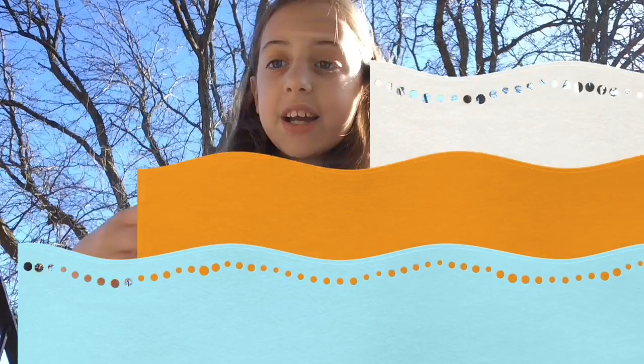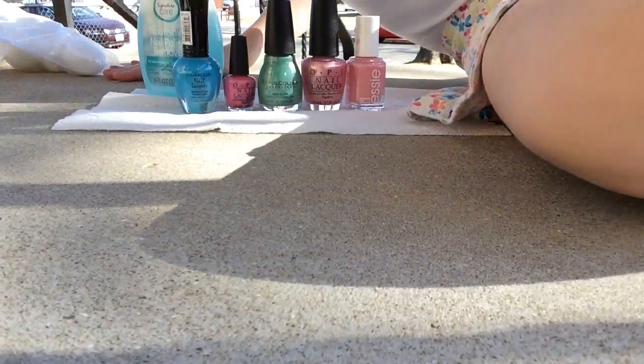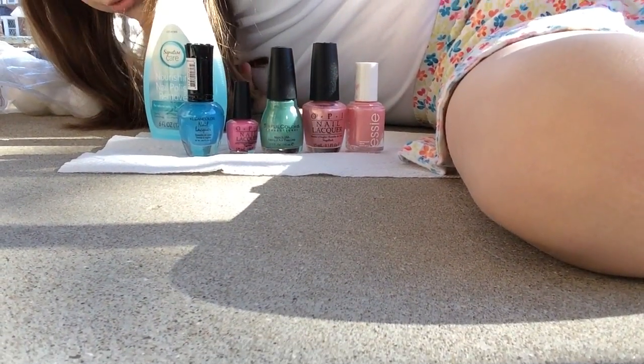Hey guys, it's Gretchen! As you can tell by the title, this is a getting ready for spring video. In spring, a lot of people go outside and play, it's really warm out, so I thought I'd make this video. There's one problem — I'm indoors, so I have to go outside. All the nail polishes are spring colors, so I think for my video I should paint my nails.